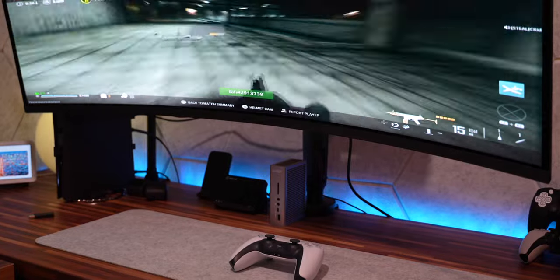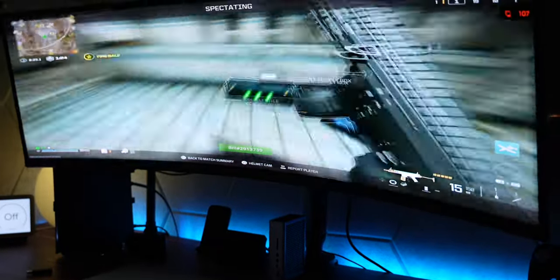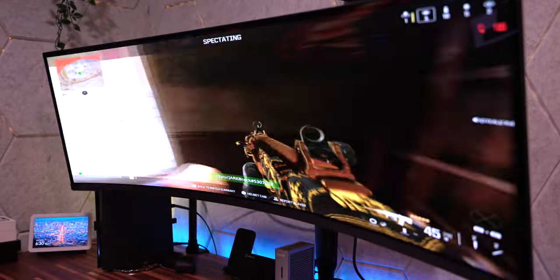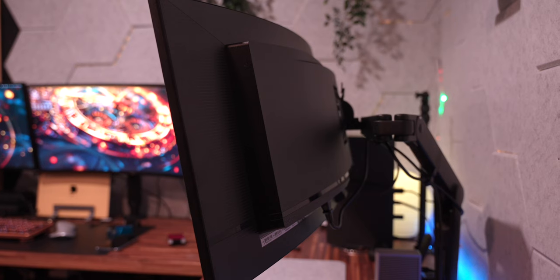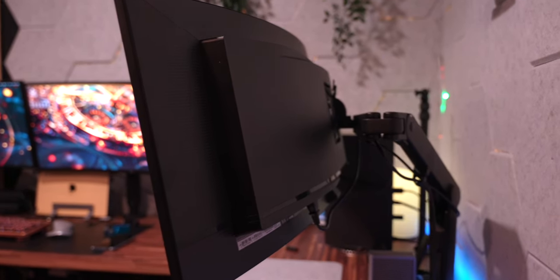The first thing I want to talk about is the design and my overall thoughts around that. There are a couple things I like about the build quality, and then a couple things I'd like to see them improve on for the next gen. When it comes to materials, everything felt premium — this was the first thing I noticed when I took it out of the box. Nothing felt cheap, because if it feels cheap, I'm sending this bad boy back.